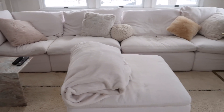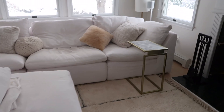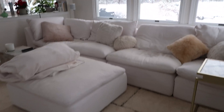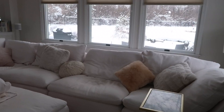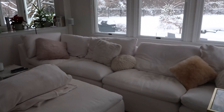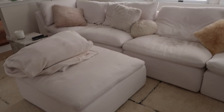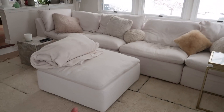As a reminder, here is our couch. This is the Cloud Couch by Restoration Hardware. It is modular and we got two corners, two armless, and one ottoman.